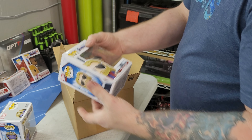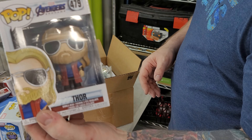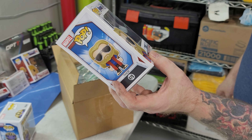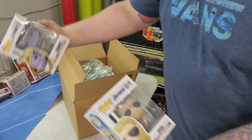We have the Avengers Thor. This is just an Avengers Thor. I try to do the collections.